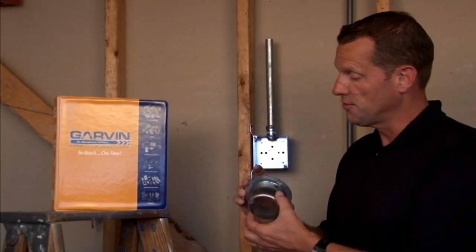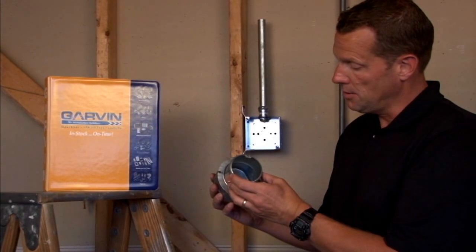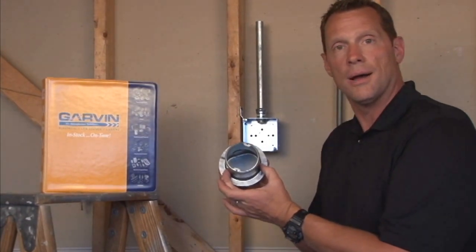This particular model is 4 inches octagon, so it fits directly onto 4-inch octagon and round boxes. For these and other great products, visit us online at garvinindustries.com.